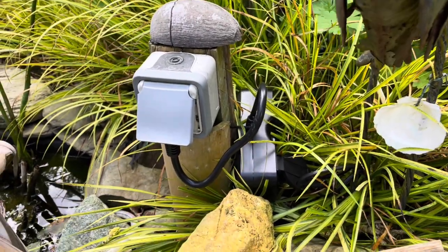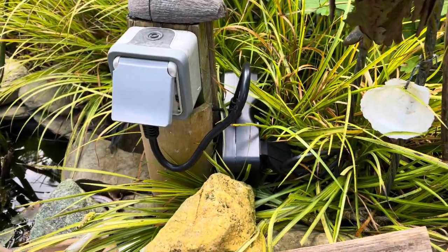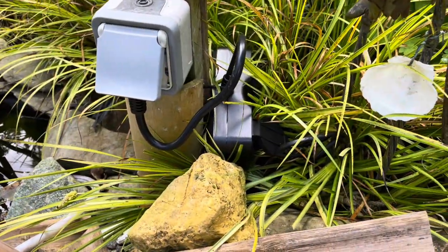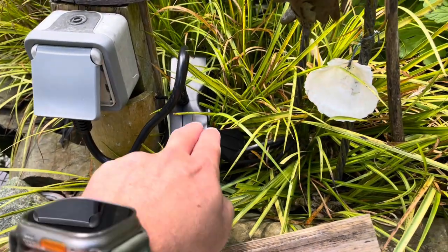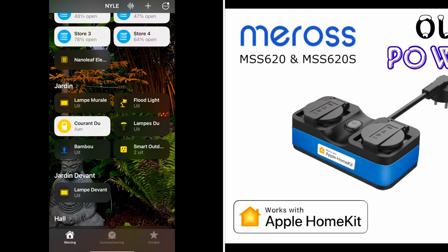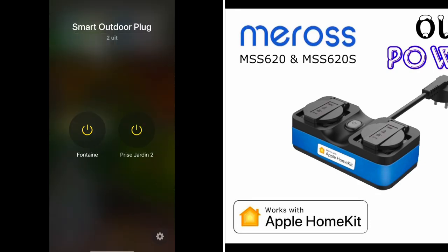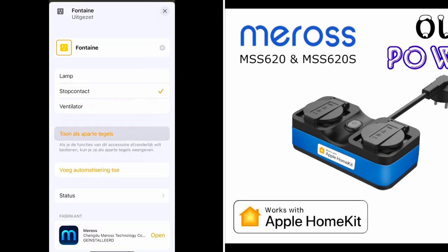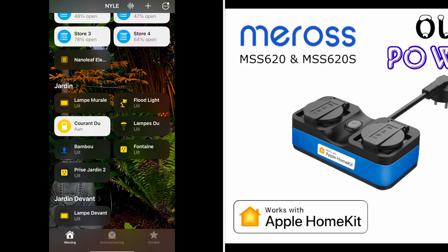I've installed my outdoor power plug into my power outlet outside, and this small power cord goes to my fountain. Now let's rename everything so that I can control my fountain with this power outlet. We go to the Home application, go to the power outlet, and you can see I already renamed my first outlet. I want to show it as a different tile, so now I can see my fountain is off and my second power outlet is off as well. When I turn this on, you will hear that the fountain just turned on.